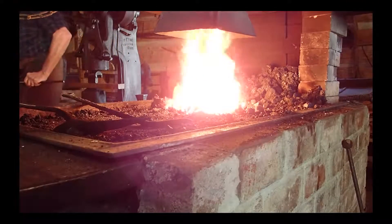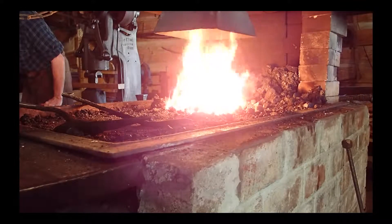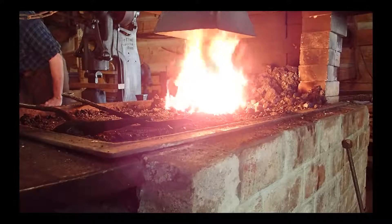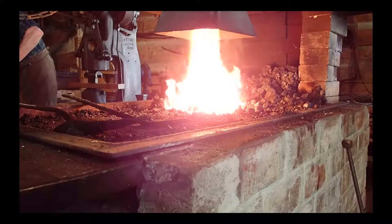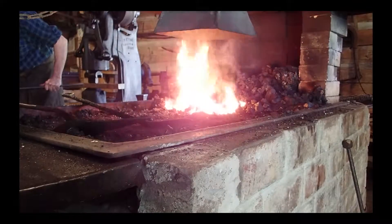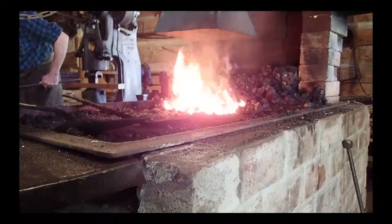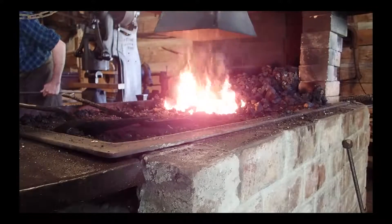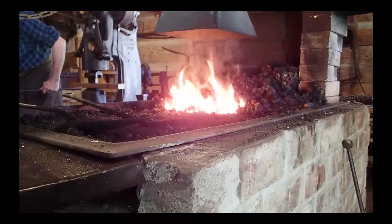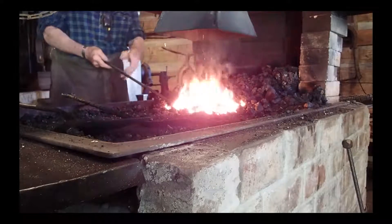You can see in this short clip that as the blacksmith works the bellows with his left hand, he uses his right hand to put his rod stock — that's the metal he's working on — into the fire and increase the heat of the fire, increasing the flexibility or malleability of the metal.